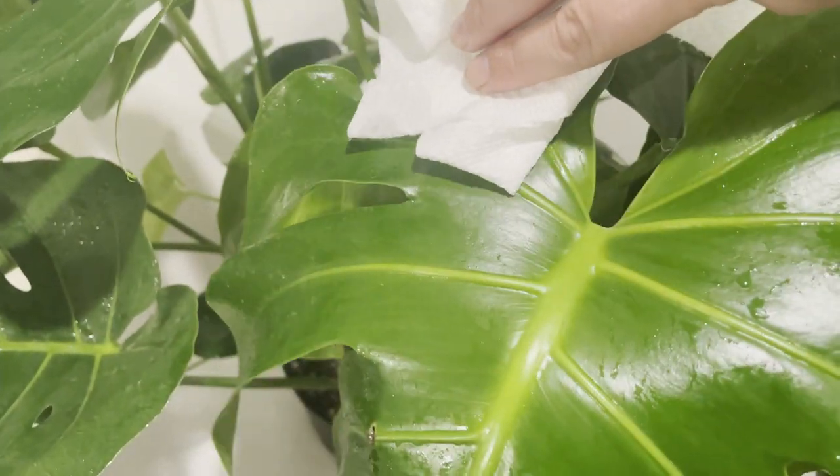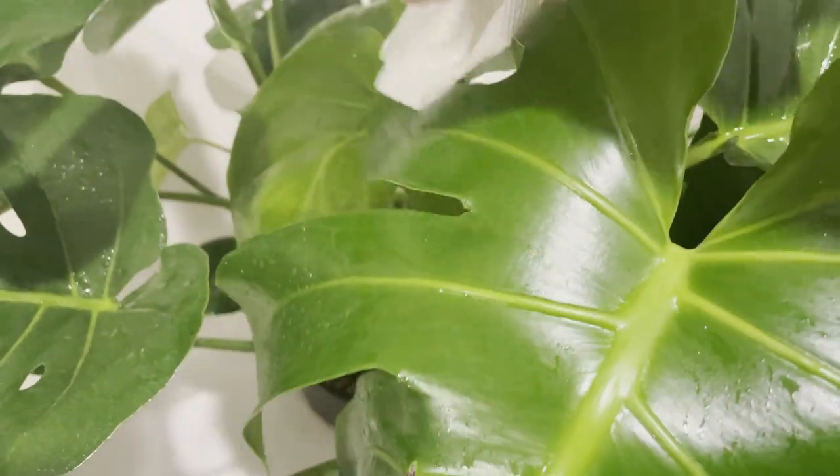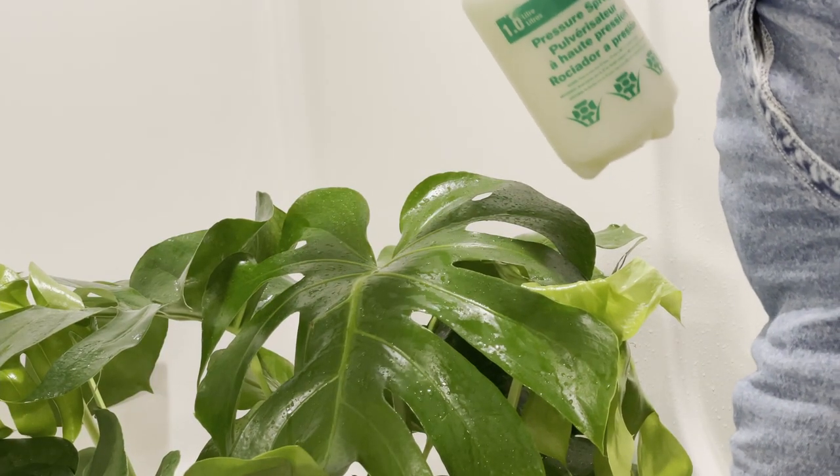Remember to keep your plants out of direct sunlight after treating them with neem oil. Neem oil can burn the leaves if they're overexposed during the next day or two. Do this treatment on your indoor plants every one to two weeks.